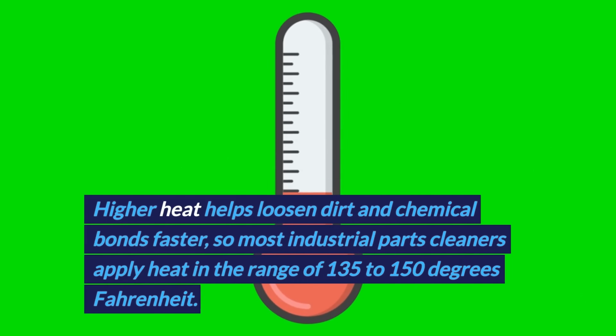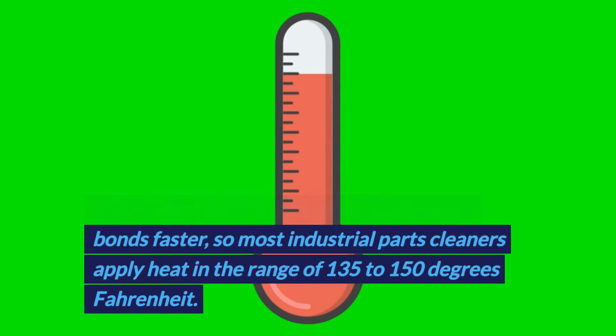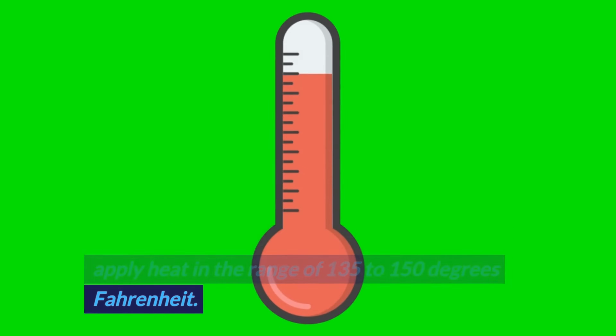Higher heat helps loosen dirt and chemical bonds faster, so most industrial parts cleaners apply heat in the range of 135 to 150 degrees Fahrenheit.